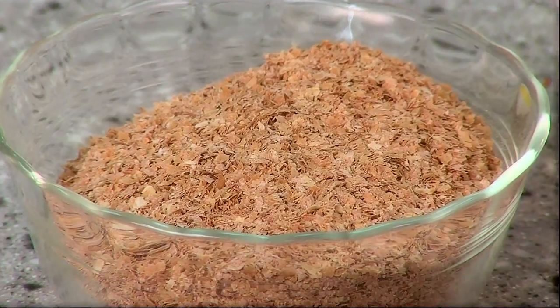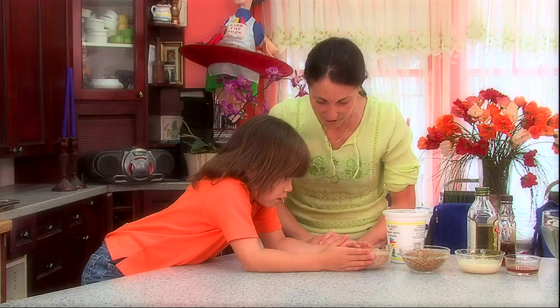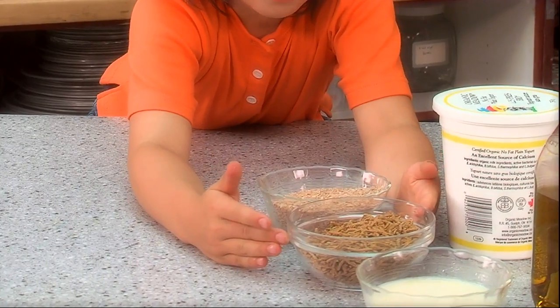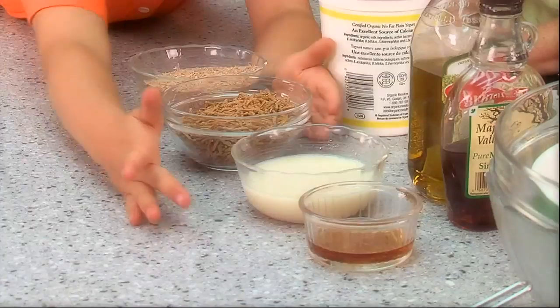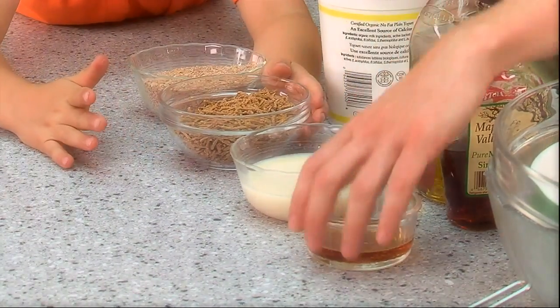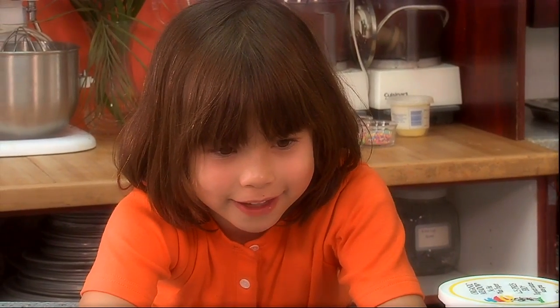What is this stuff? That there is wheat bran. So what we're doing is we're going to make them a little healthier. What about this one? That is all bran. This one? That is soy milk. That one — vanilla. Do you want to know what vanilla smells like? Does that smell nice? Oh yeah.